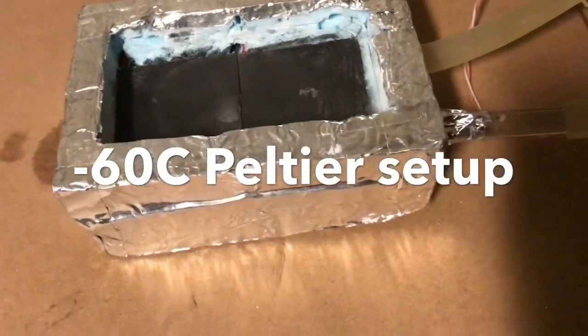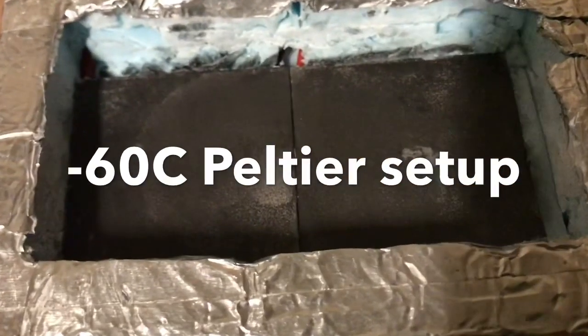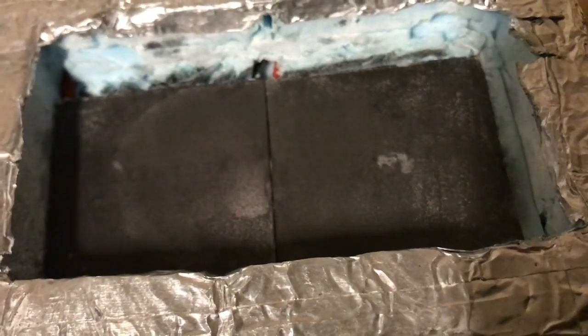Today we're going to check this Peltier unit that consists of one Peltier module on top of another Peltier module. The bottom one is run at 12 volts and the top one is run at 7 volts.